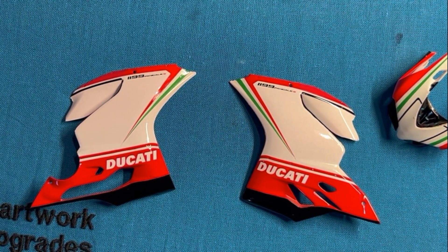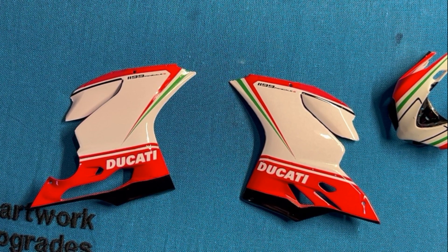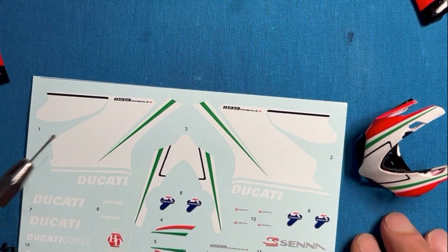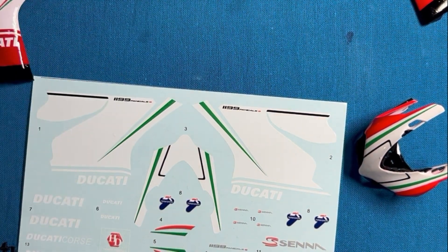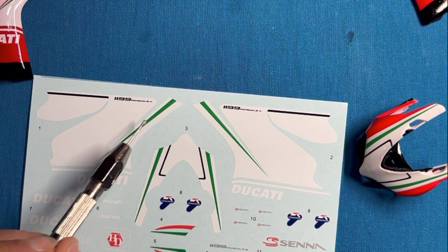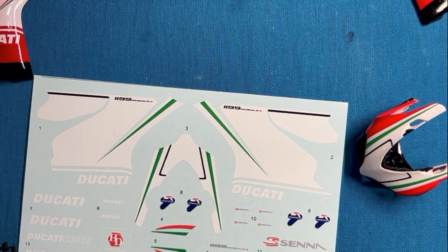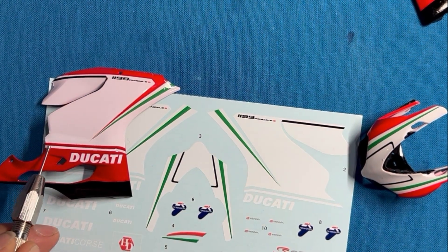The problems I had with the decals: it was very time consuming to apply them. This is all one piece, and you have to be very, very careful when applying the decal onto the cowl because it's very easy to tear - especially along the green stripe area and along the bottom, which is separate from the main piece.